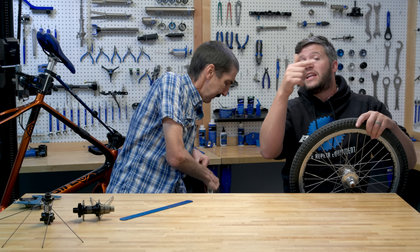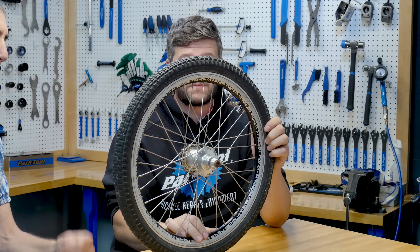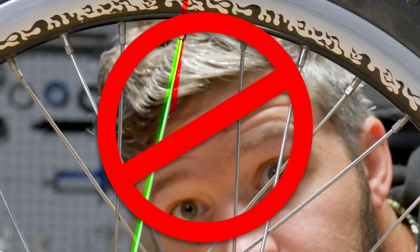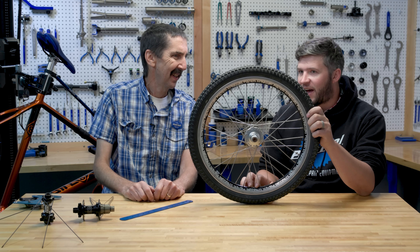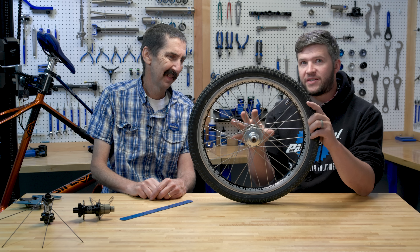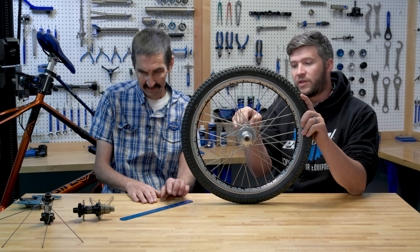Here we have a small diameter rim with a fairly large diameter flange - four cross. If we take a close look at the nipple-to-spoke interface, the spoke comes up nice and straight and then as it feeds into the nipple it makes a corner. Nipples want to go in straight, but the spoke is coming in at a funny angle and bending right at the nipple. Sometimes you can account for that with rim drilling, but this rim's drilling didn't account for that. This wheel should probably be rebuilt as a two-cross, which would create a nice straight spoke down to the rim.